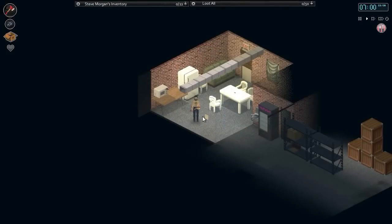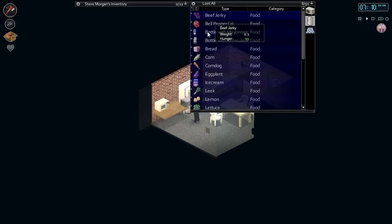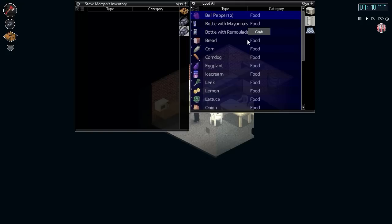Hey, how's it going guys? This is Ekyman and welcome back to another episode of our Project Zomboid playthrough. I've organized all my stuff a bit more and we're going to get some breakfast here, eat some beef jerky to kick off our day.